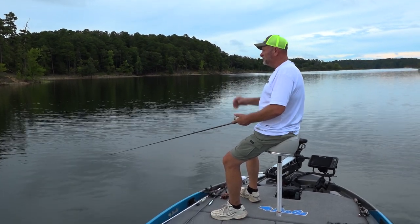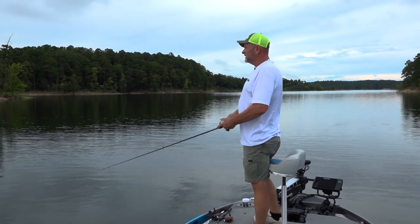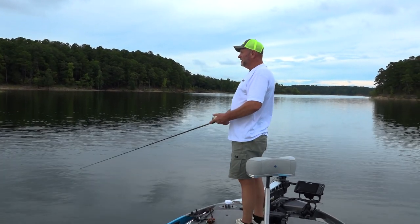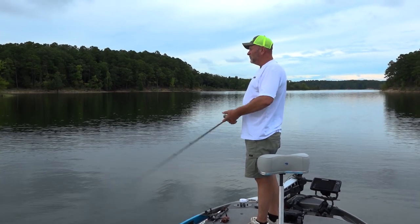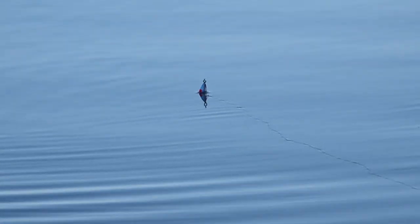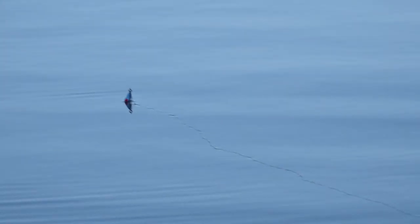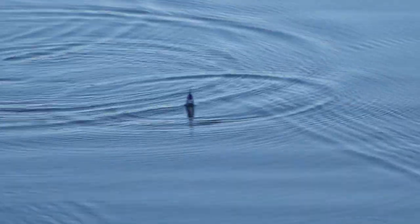Wait till the rings get away from it and pop it again. Sometimes when fish are real aggressive you can work it a lot faster. Some people try to walk it back and forth, but I like to just pop it and let it jump up. When it sits on top of the water like this they usually hit it.